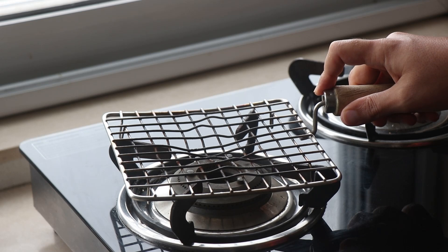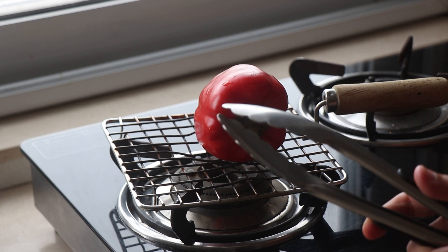Alternatively, you can also roast them on the stovetop directly on the flame — and of course make sure you use tongs.